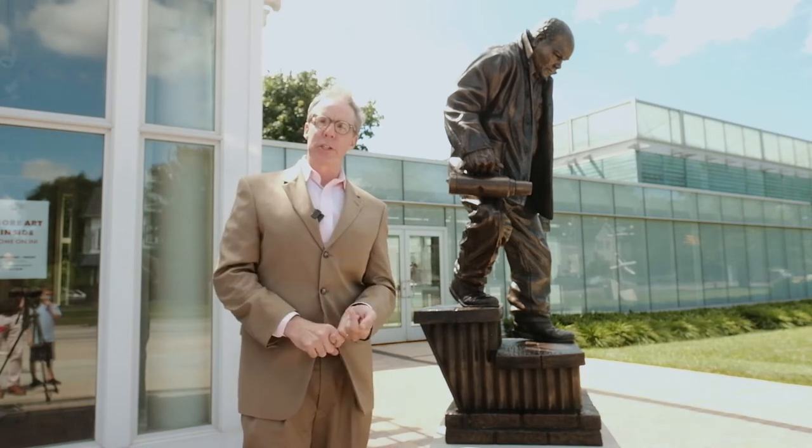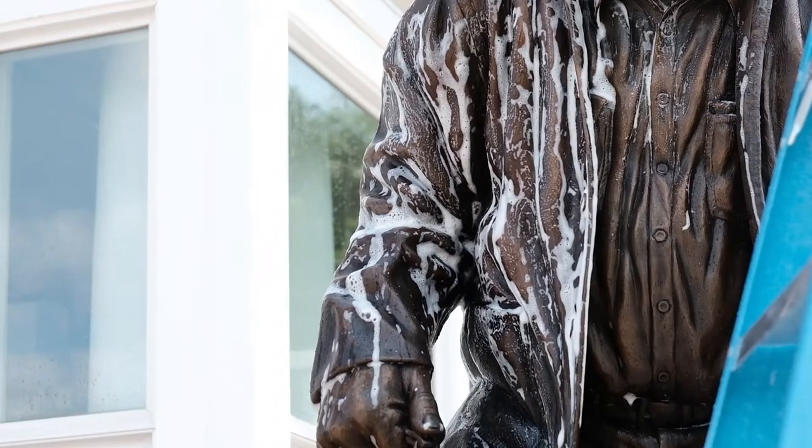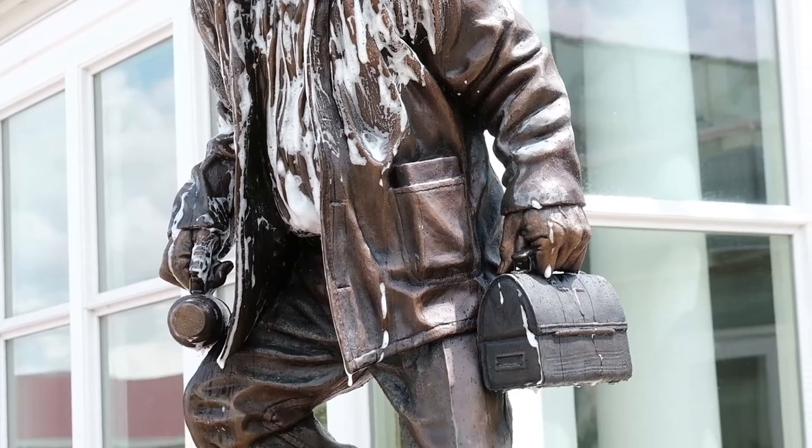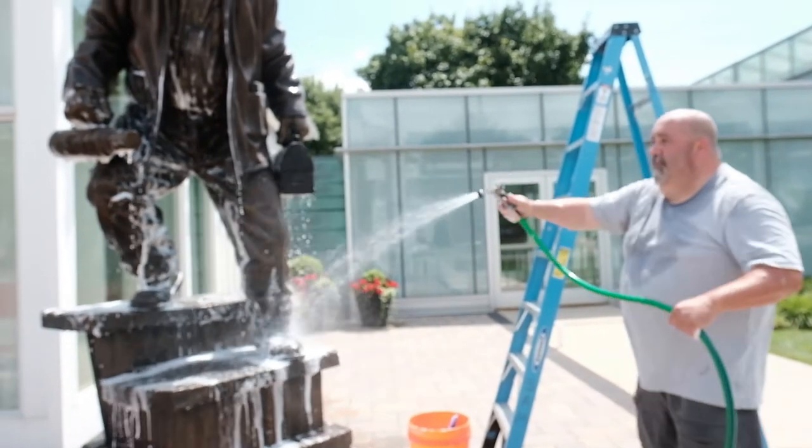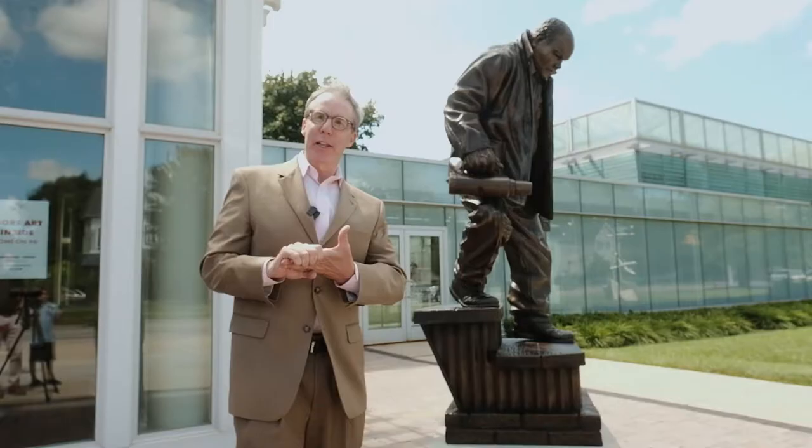We do that in a number of stages. First of all, we give it a nice soft brush, then we wash it down with phosphate-free soap, one layer of wax, followed by a second layer of wax.